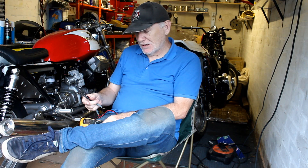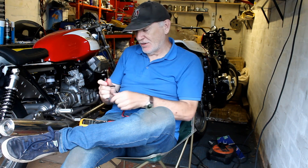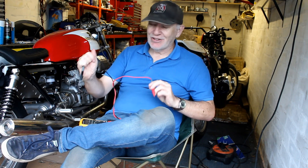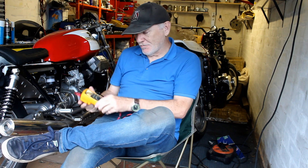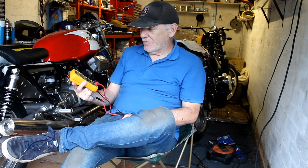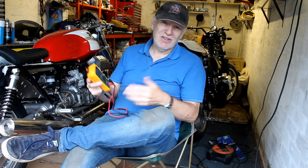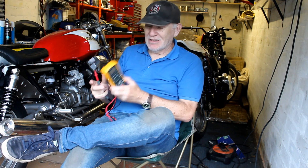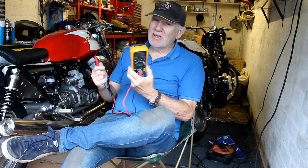It's also very helpful for checking earth connections — you might think you've got a good earth back to the battery, but checking it might reveal there's no circuit at all. You can also check voltage to see how active your battery is and whether it might be duff. These things come with very long instruction manuals but for what I use it for it's quite simple. For 20 pounds, you'd be foolish not to buy one — it's truly invaluable.